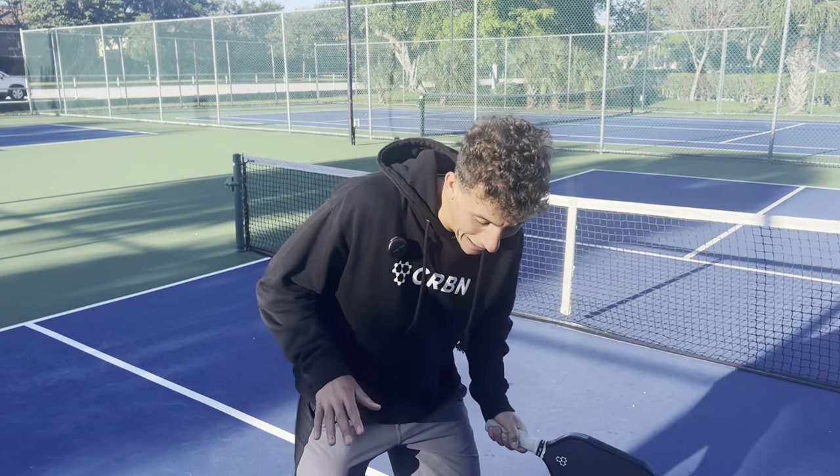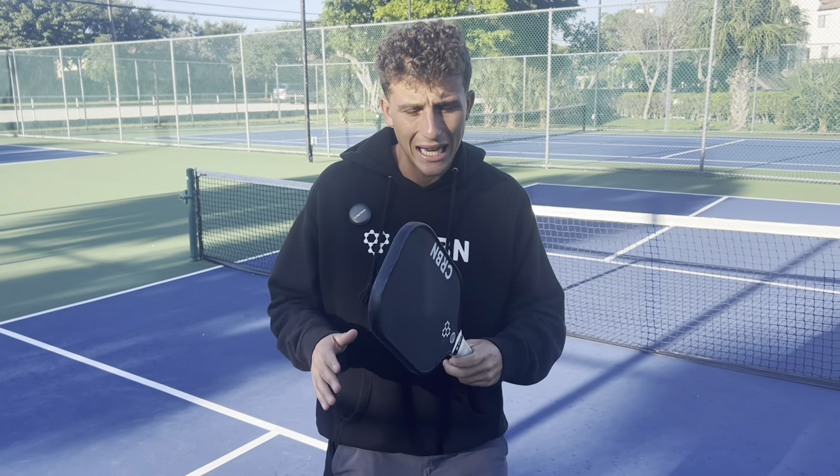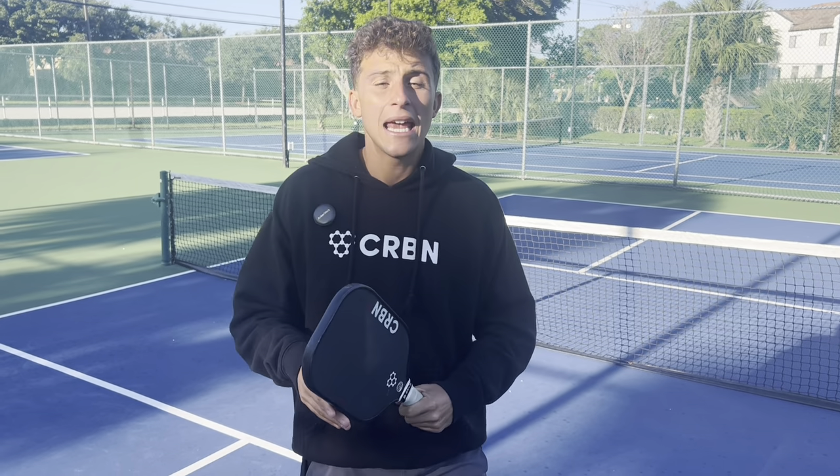How to speed balls up off the bounce with your forehand. The safe strategy in pickleball, especially in high tournament play, is attacking balls only that you get out of the air. If you can add this off-the-bounce dynamic to your game, it will elevate your skill and take you to the next level.